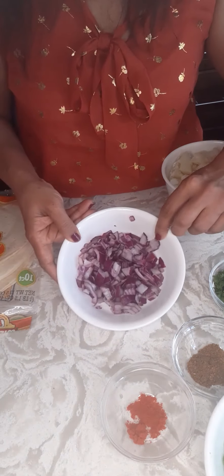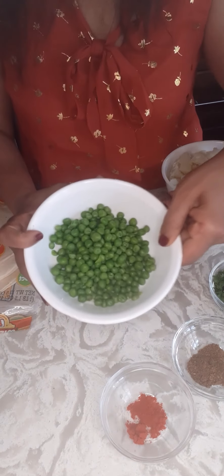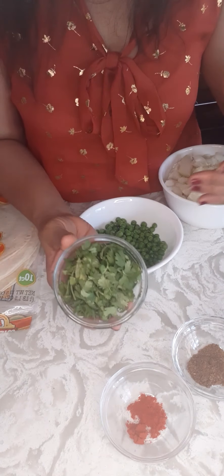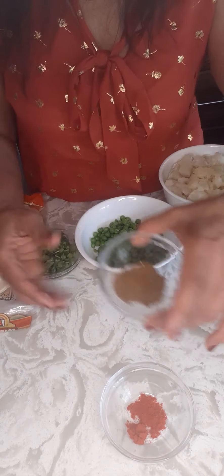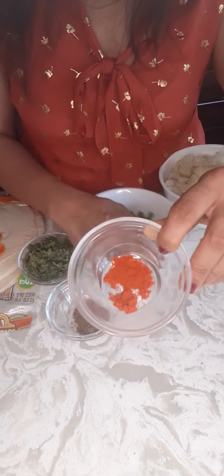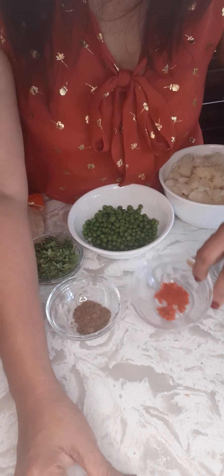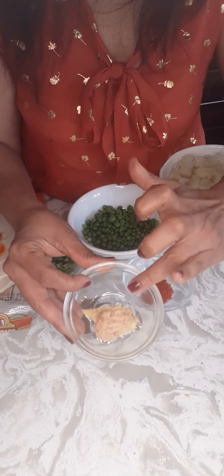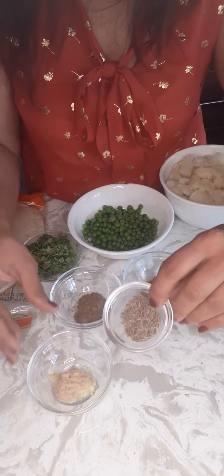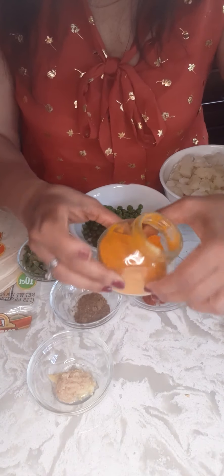I have half an onion, finely chopped. I have half a cup of peas, then about a quarter cup of cilantro, one teaspoon of garam masala, a quarter teaspoon of Kashmiri chili — or any kind of chili, it's very optional depending on how spicy you want it. Then half a teaspoon each of ginger and garlic, one teaspoon of cumin seed, and turmeric for color.